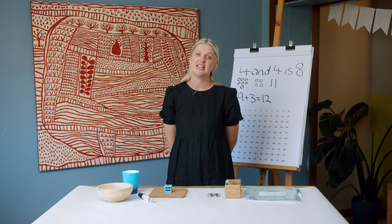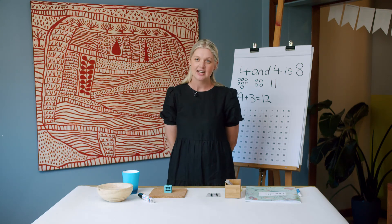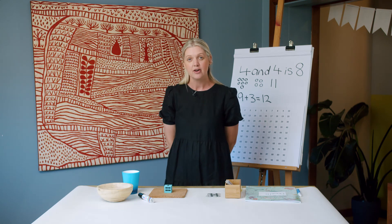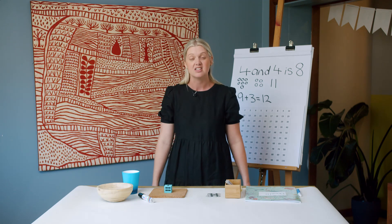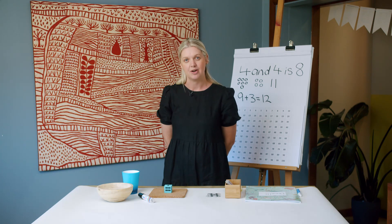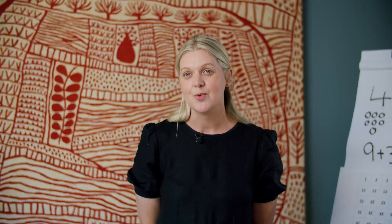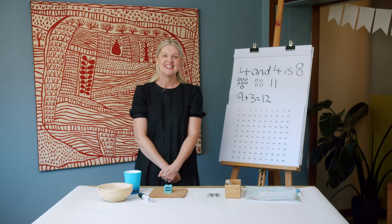Thanks for working so hard with me today. Remember, in today's lesson we have practiced counting on. We've discovered it's a faster and more efficient way of counting. Your home task is to practice counting on using things you might have at home, like buttons, leaves, or even gum nuts. Remember to record the way that works for you — we've tried a few different options today. Another way you could practice counting on at home is by playing one of the cup games we tried today. Have fun and I'll see you next time.